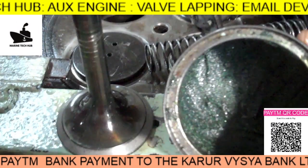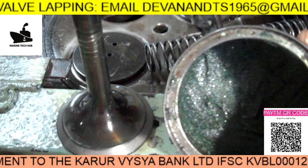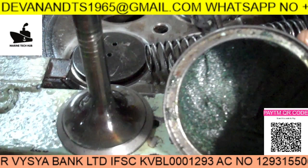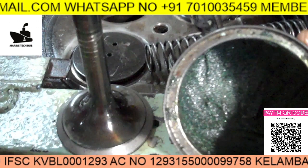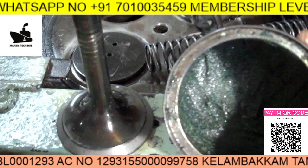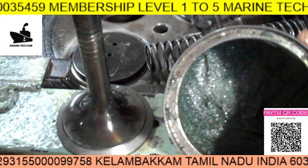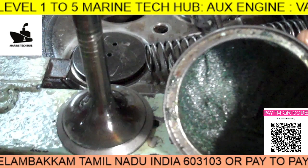Welcome to Marine Tech Hub. Today I would like to explain about valve lapping. In this picture you can see this is an exhaust valve. Normally we have two exhaust valves and two inlet valves. The main purpose here is to lap these valves, so we have the paste here.